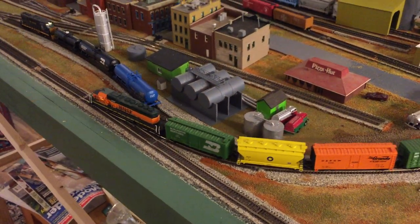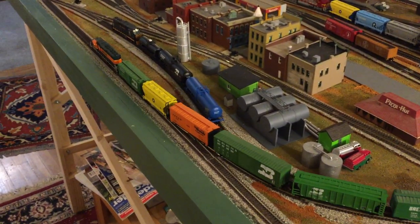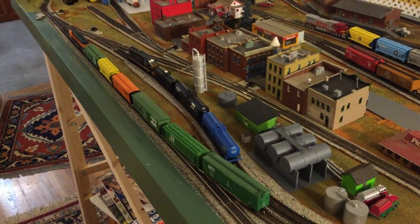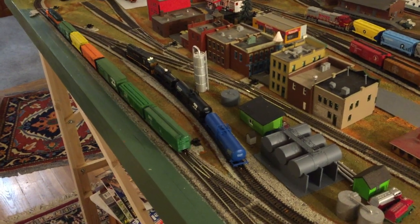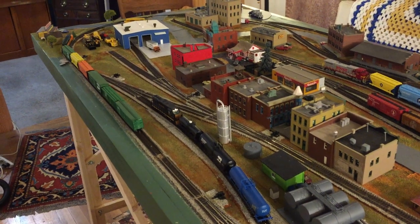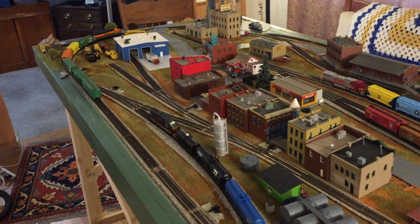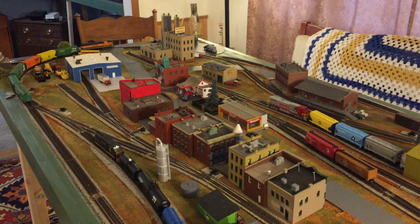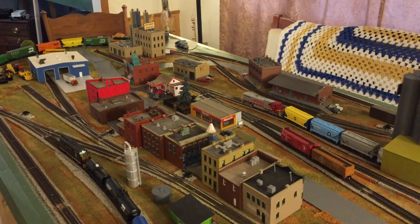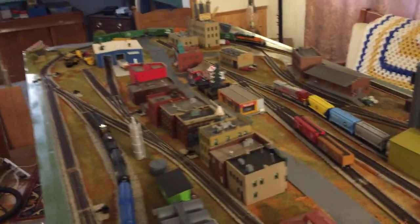If you've been watching these videos, you may remember that a week or two ago I had a problem with a box car following this locomotive coming off the track fairly consistently. I weighed that box car and it was right on weight, and I checked the wheels and they were properly aligned.